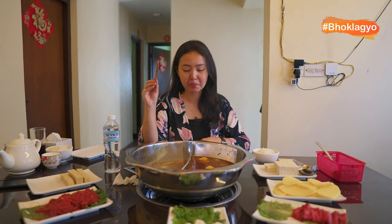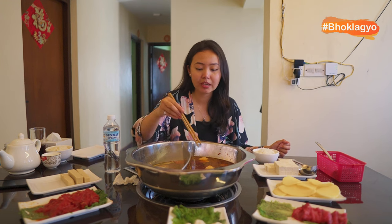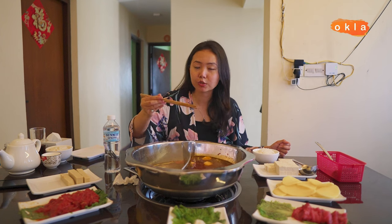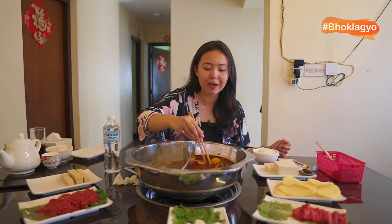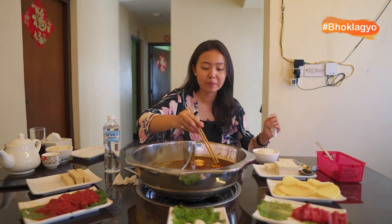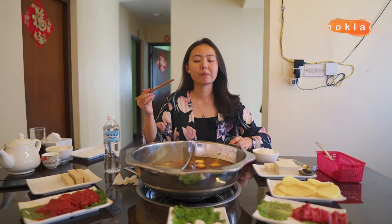For a fact, this sauce is the star of the dish. It's so good. I think because of all the ingredients, the taste is so delicious. The spices are perfectly balanced. I mean, I can just have it — it's even good without the sauce.